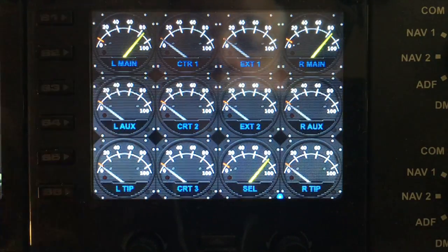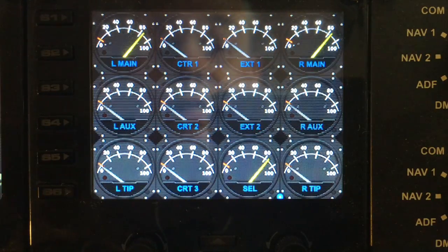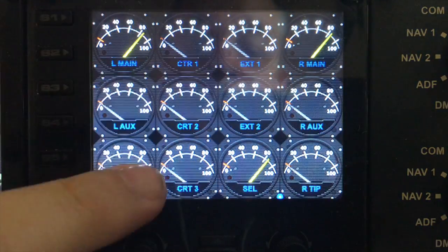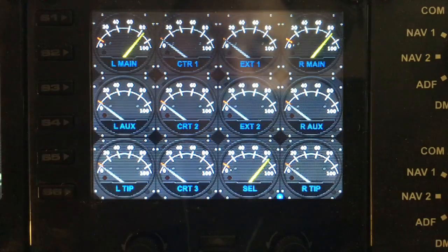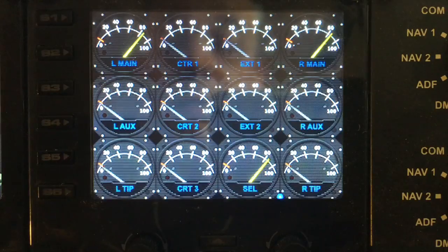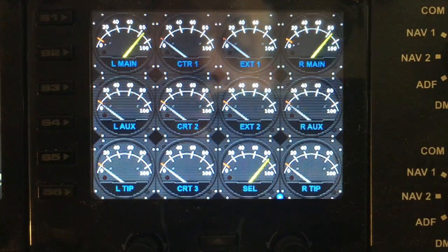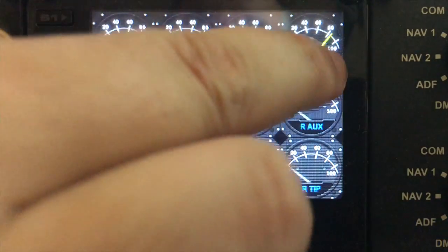The yellow needles indicate gauges that exist on your aircraft. All the other gauges that are grayed out — as you can see, they're all sitting at zero — indicate that you don't actually have those tanks within your aircraft. I'm currently showing this on a Cessna, so I'm only seeing my left main and my right main tanks.